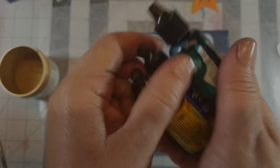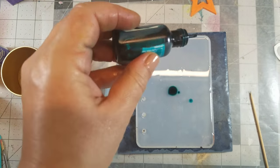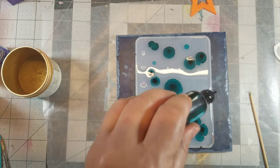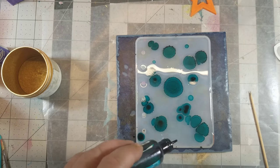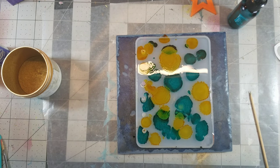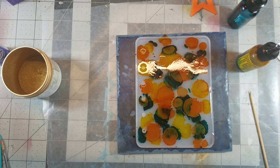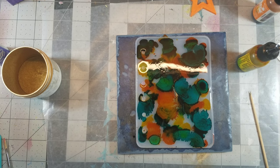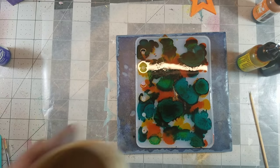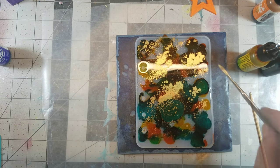For book cover number four, I decided to try some alcohol inks. I picked an assortment of colors, but first I needed to add a layer of clear cast resin to the mold. Then I started adding color. By this point I needed to tone down some of that color, so I decided to sprinkle on some metallic powder.